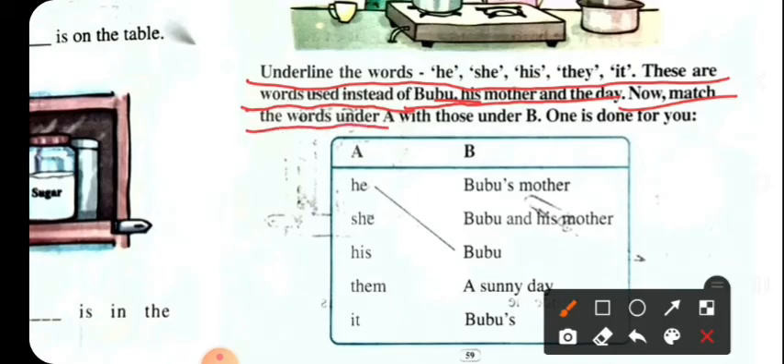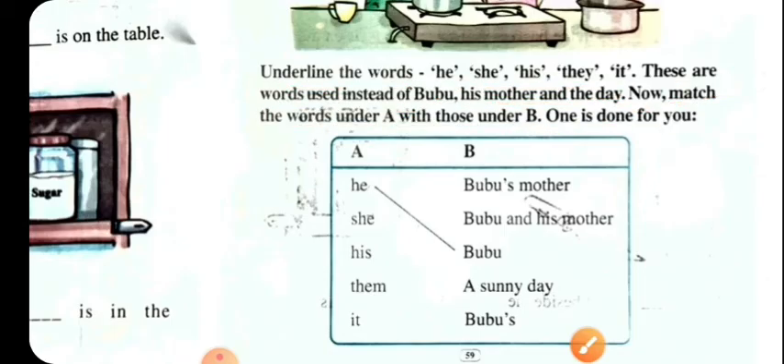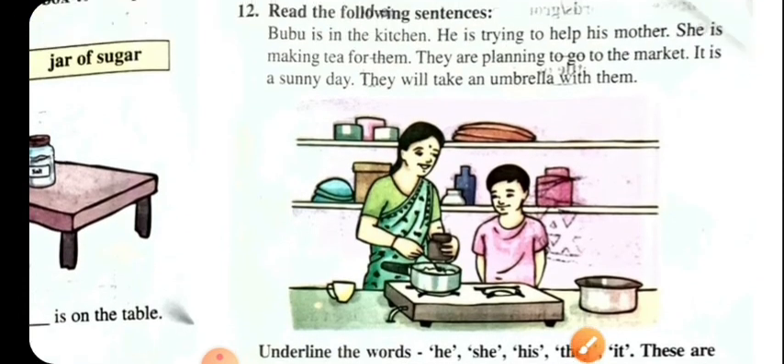Now match the words under A with those under B. One is done for you.